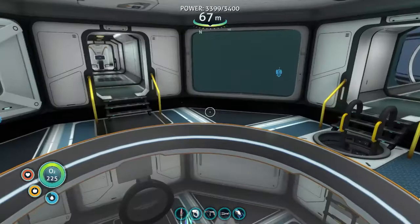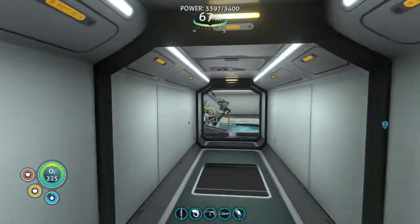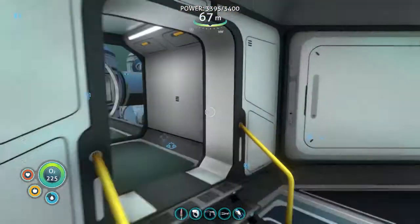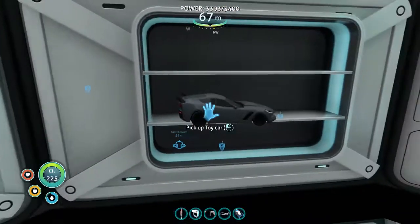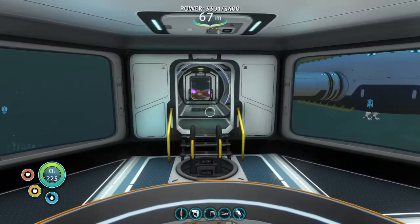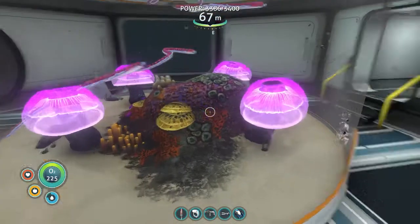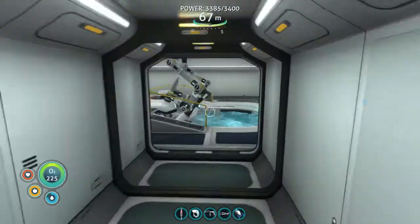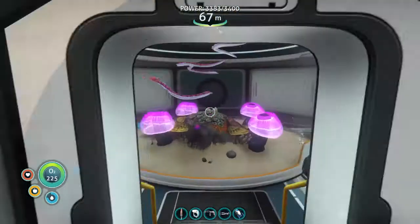I also have my moon pool up here where my Seamoth is docked. There's also a toy car that you can find along with the unusual doll — I'll link that video in the description or as a suggestion. Up here I have my crab snake alien containment unit, and then my moon pool where I also keep my prawn suit.